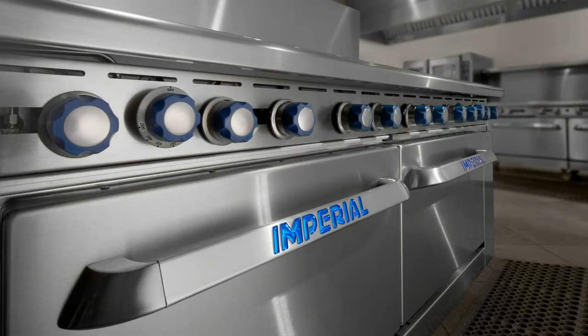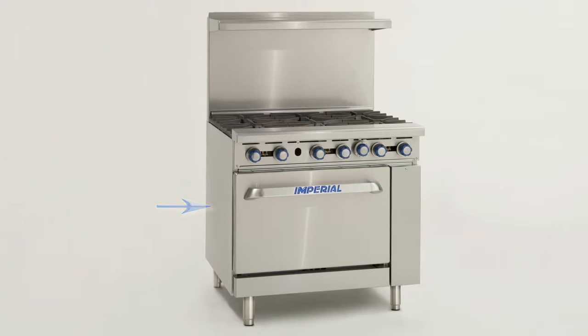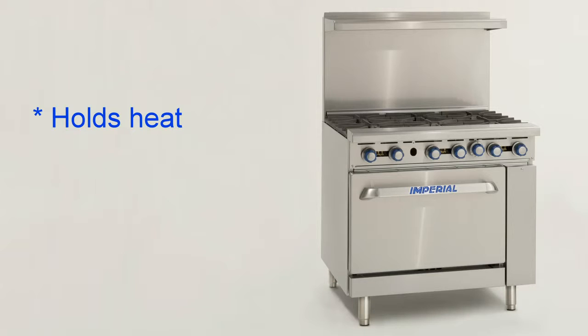The first thing you notice about an Imperial range is the professional look. Heavy grade stainless steel wraps our ranges from the top shelf to the kick plate, and both sides. This not only gives that top quality look, it helps hold the heat in the range where it belongs.